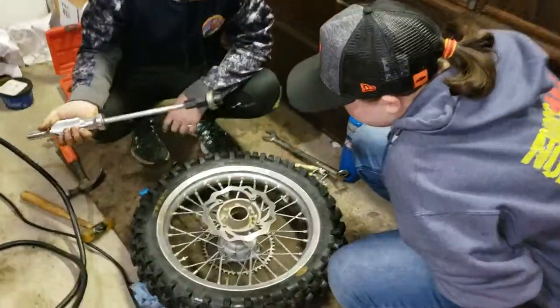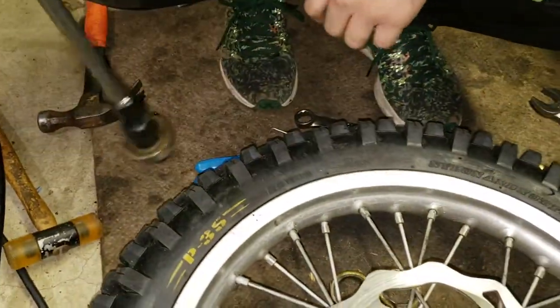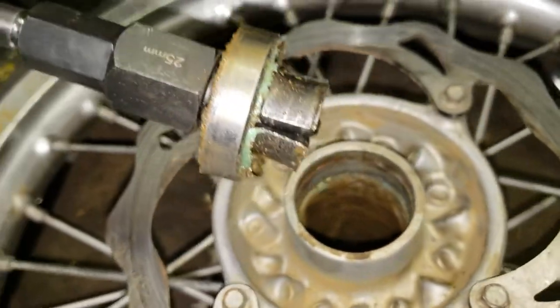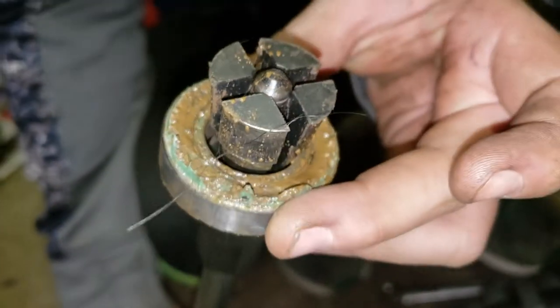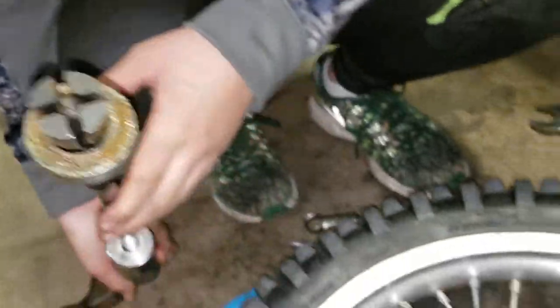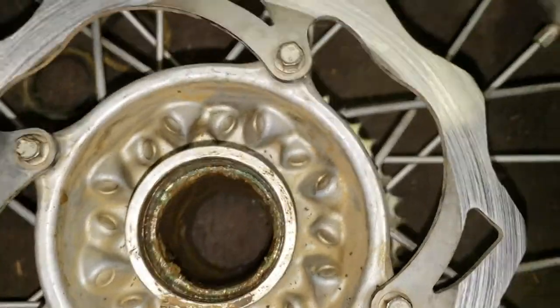Oh, look at that. That's disgusting. It's bad. Let's see the bearing. That guy's in pretty sad shape. Oh, no way — that probably happened while you were taking it apart. Wobble it. Yeah, I think that's why it was coming apart. Okay, now it's time to get that cleaned out.